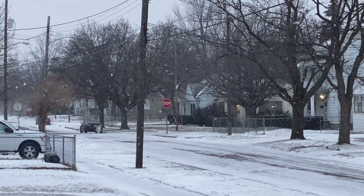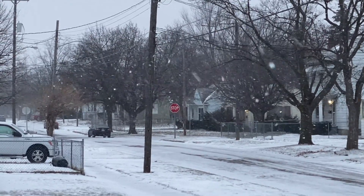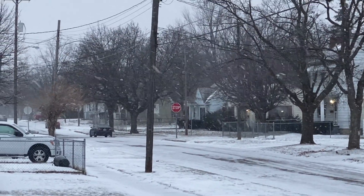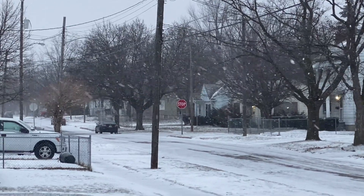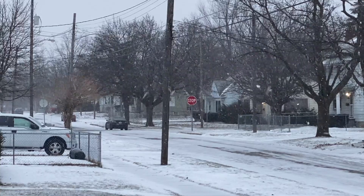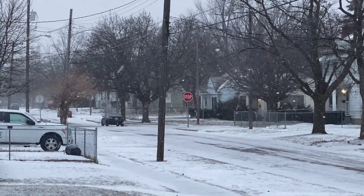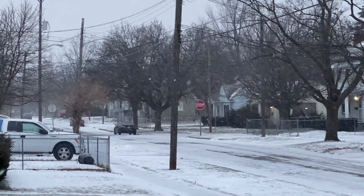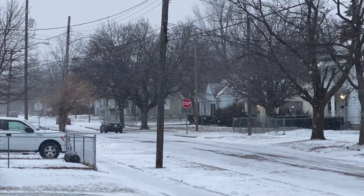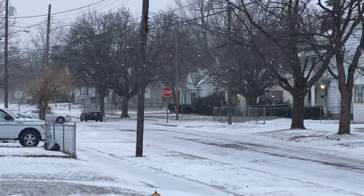Hey everybody, today is Saturday, January 22nd, and it is snowing. It's been snowing off and on since yesterday. I do believe we were forecasted to get one to two inches. I just wanted to show you guys a little bit of footage on the snow situation.